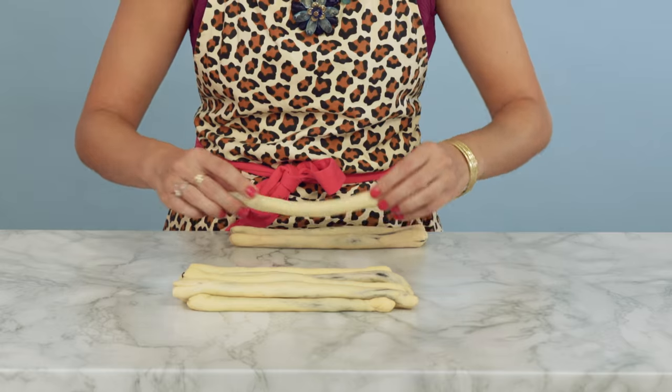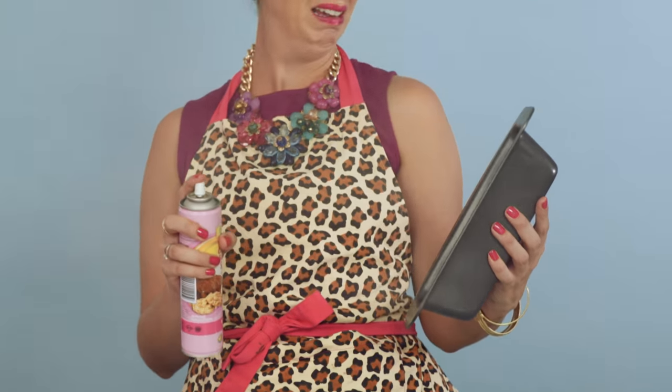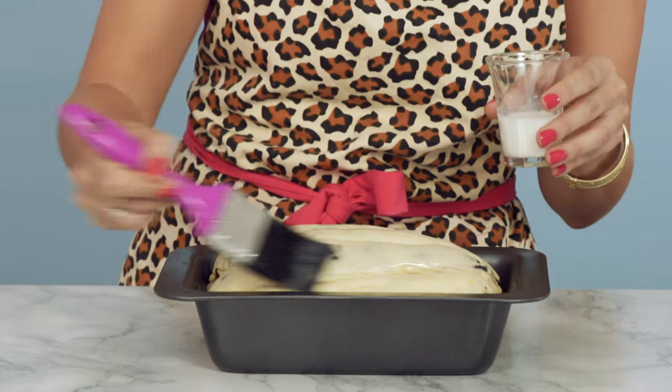Now stack the dough snakes on top of each other. Pinch the ends together and tuck it — pinch and tuck. Spread. Gently lift the dough and pop it into the bread tin. Cover it and let it rise for about an hour. Then brush it with a little bit of milk and pop it in the oven for 25 minutes.